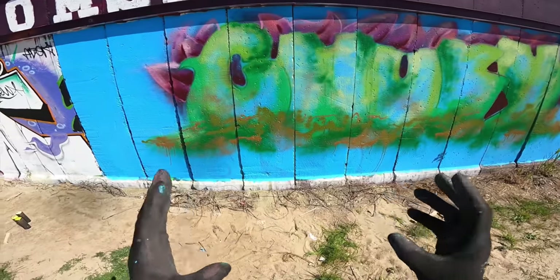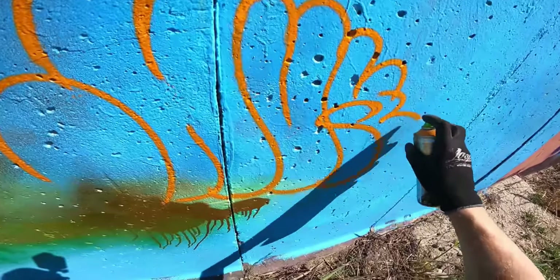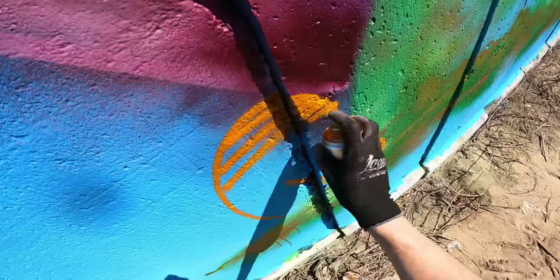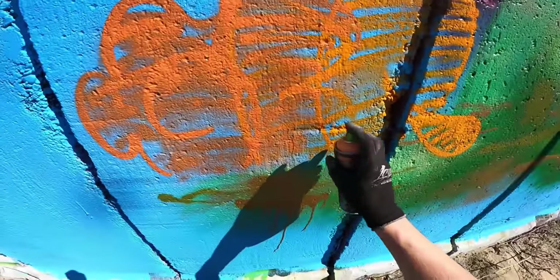Video number two: bombing my own white van, so I'm gonna add a few throw-ups to the side. And maybe a couple of tags, just like in video three.